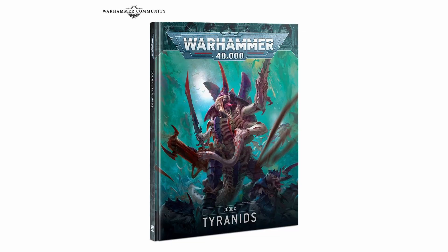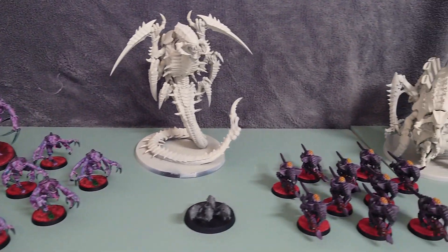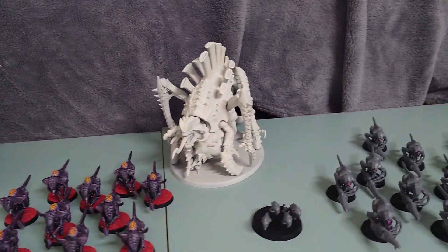The new Tyranid Codex is being released soon, which I'm very excited about, and that means we're going to need to get our Tyranid army ready. As Tyranid is a swarm army, that's going to mean a lot of units, so in this video I'm going to show you how I quickly painted a Termagant unit. This is OTR Miniatures, I'm Tim — let's paint some Tyranids.